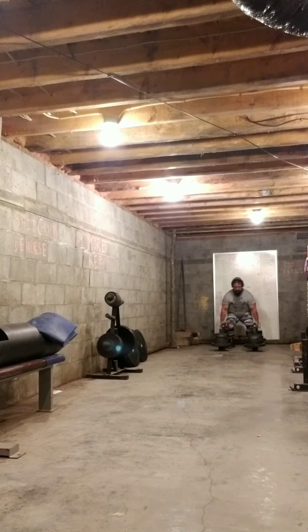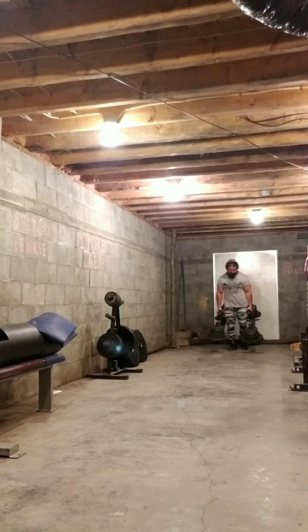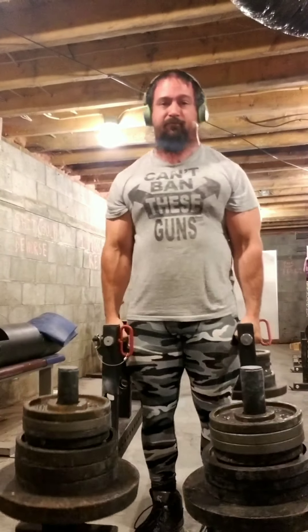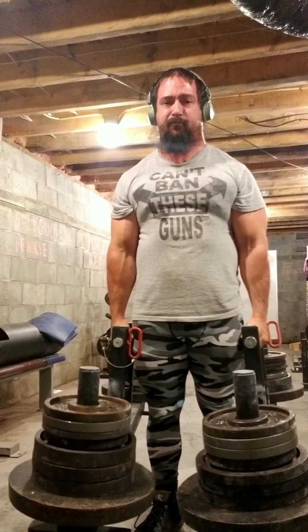This last set right here is 212.5 in each hand. I really wish I would have filmed these better but they were not that bad — these were actually pretty fun to do.